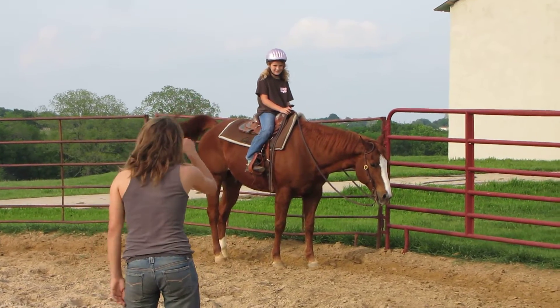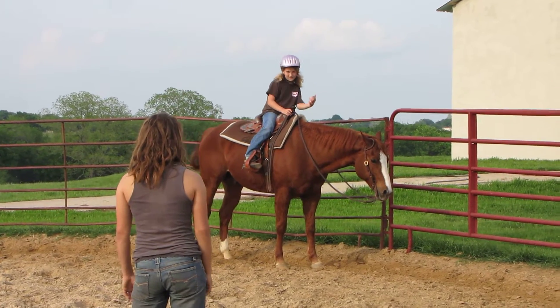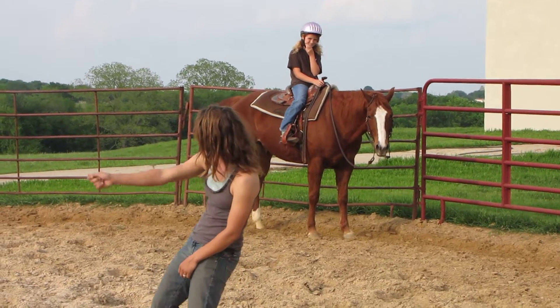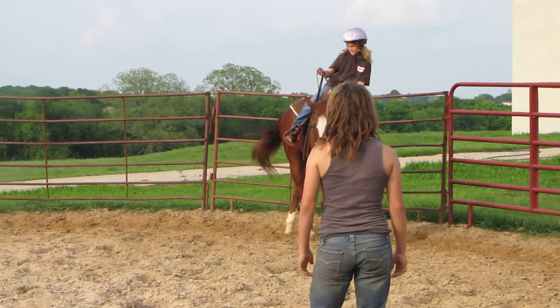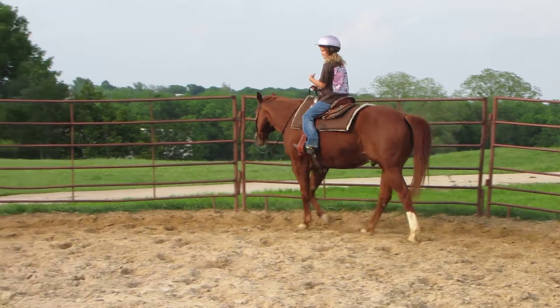Alright, now when we turn around, which way are you going to lean? Just show me real quick. Yep, you lean to the outside, outside leg on, hand forward and around. Alright, so let me see you do it. Sit to the outside. Like that — you can go do horsemanship now.